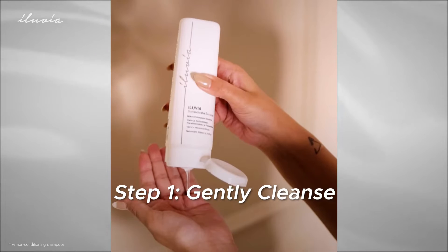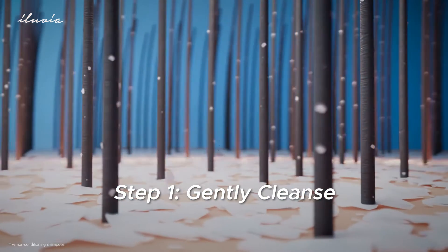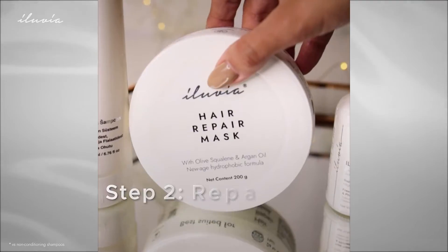Step 1: Start with our sulfate-free shampoo. Its micro-emulsion formula gently cleanses porous, damaged hair, preventing further dryness.